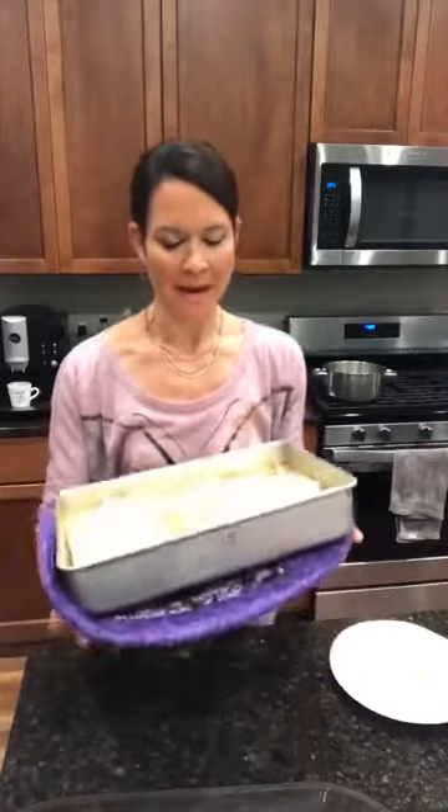Good evening. Welcome to Carol's Kitchen. Tonight we are going to make chicken pot pie. This is my own recipe that I've developed over the years and my family loves it, so hopefully you will too.